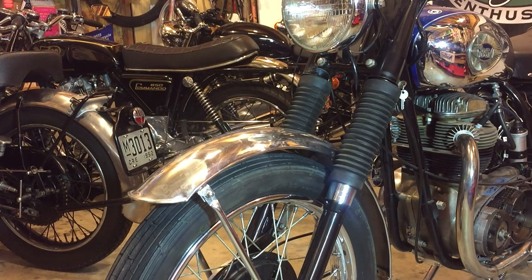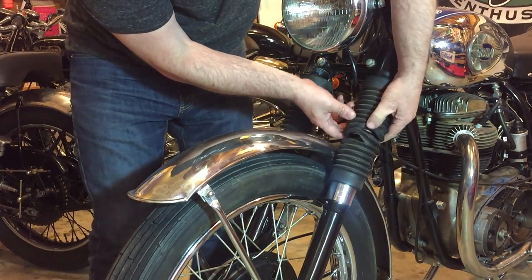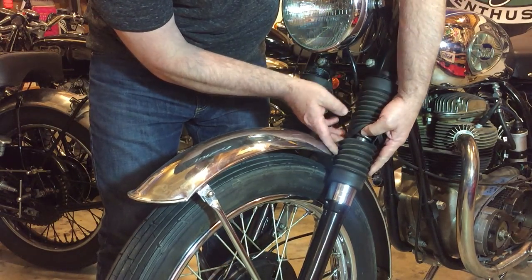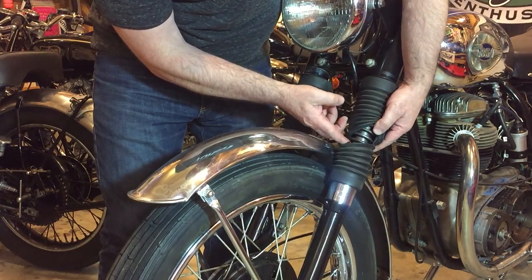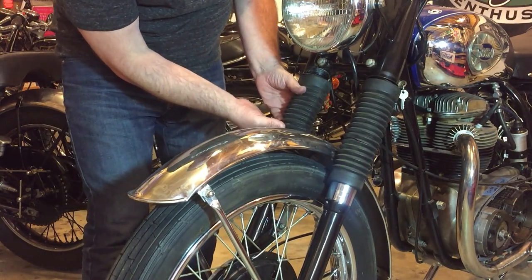This is just a quick video — I'm going to replace the gaiters on my friend Tim's 1968 BSA Thunderbolt. As you can see, the rubbers here are looking a little rough around the edges, they're all perished. Here you can see they've just come loose — it's not a problem, but they're split and it kind of just detracts from the overall look of the bike. The springs underneath look pretty nice at first glance.